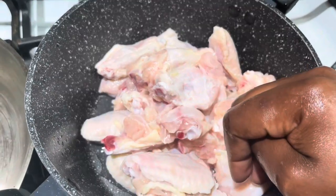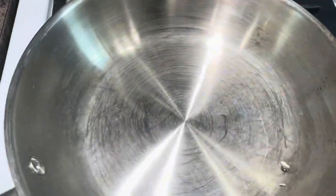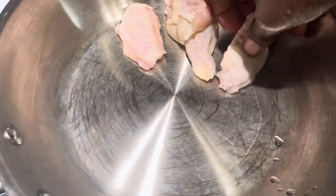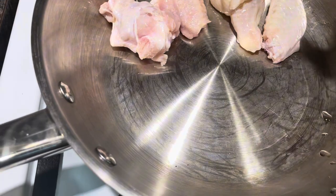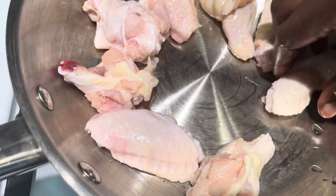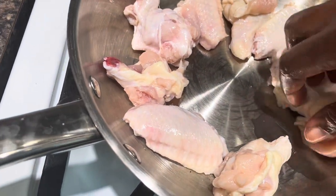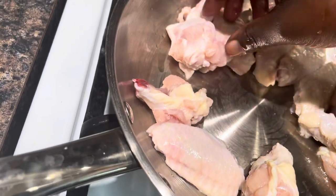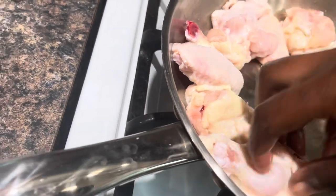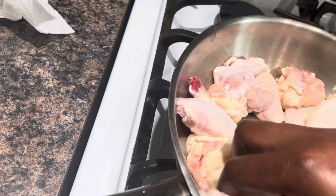Once you're done cleaning your chicken, it should look something like this. I'm going to go ahead and put my chicken in my pan to cook it. I like to be extra sure, so I lay the chicken one after the other in the pan and make sure everything is laid out beautifully. It's looking very good — watch!